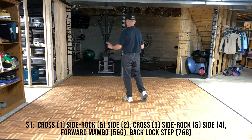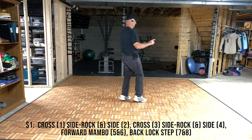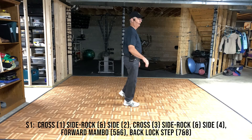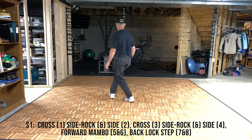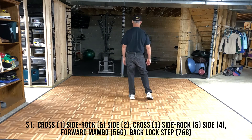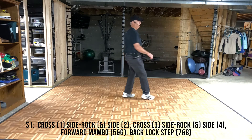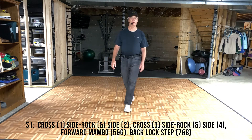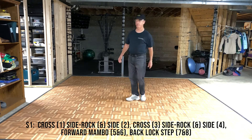Cross, side rock, recover. Cross, side rock, recover. 1 and 2, 3 and 4. 1 and 2, 3 and 4. If you'd prefer to do Sambas, that would be 1 and 2, 3 and 4. Whichever you prefer.